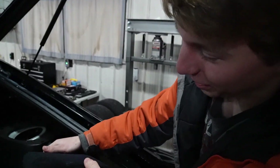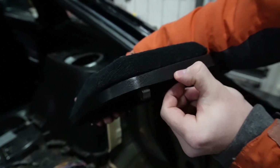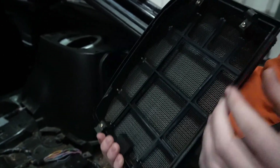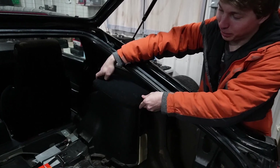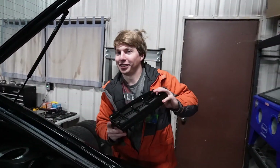You'll want to press on the back side because these are the press-in tabs, while the front ones are latches. Press on the back side and tilt it towards the front of the car — pretty much press the back and tilt it up — and it should come out. It took a little finesse; it took me about five minutes of wiggling around.